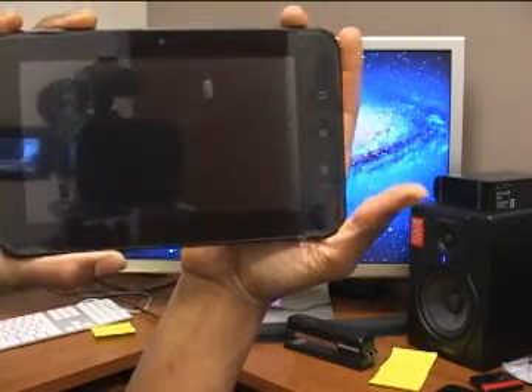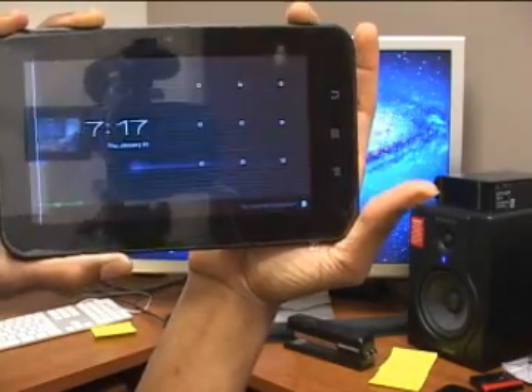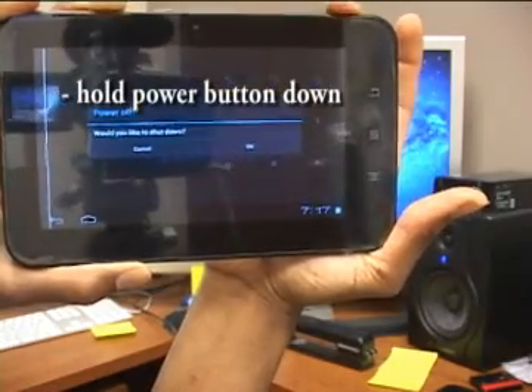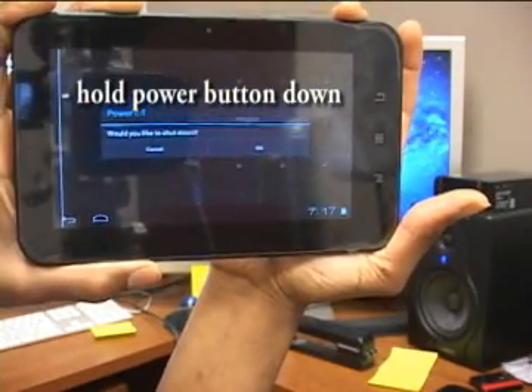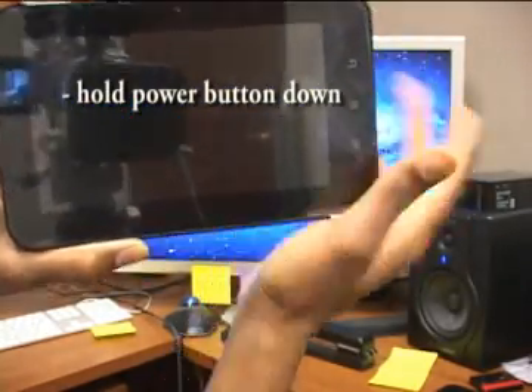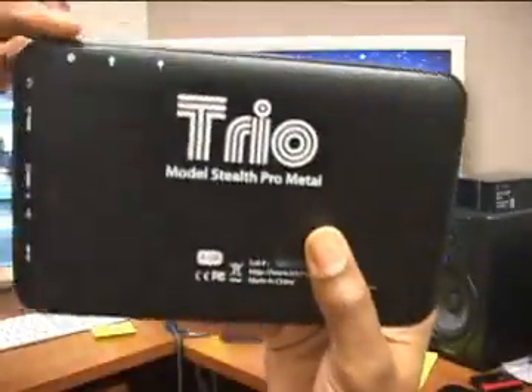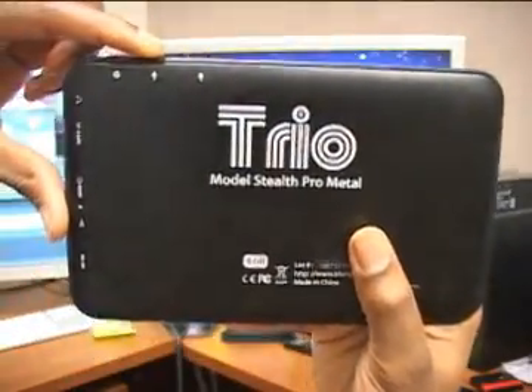First, you're going to shut down your device by holding down the power button. Hold it down — it's going to actually shut down, but you keep holding it until it's off.